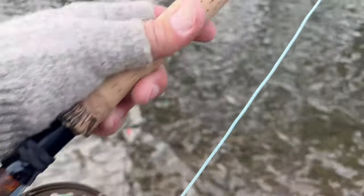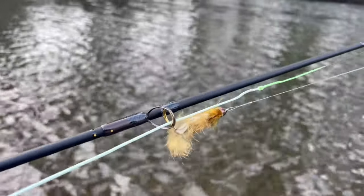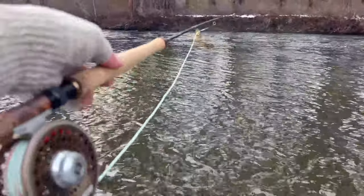In winter I prefer smaller jig leeches in natural colors, and sculpin patterns — specifically the Sculpzilla has always been my go-to. Remember: slower is a better presentation in the winter months. A lot of times these fish are not super active — they're holding their ground — and you want to bring the fly right to them. Zip it by too quickly and they won't chase it. They don't need to eat a lot of food to sustain themselves in winter, so a slower presentation is key.